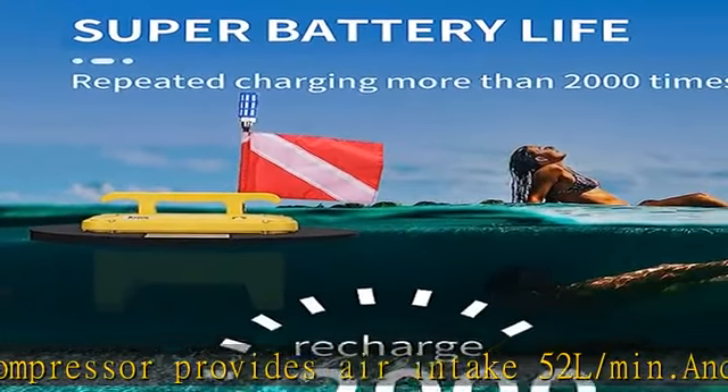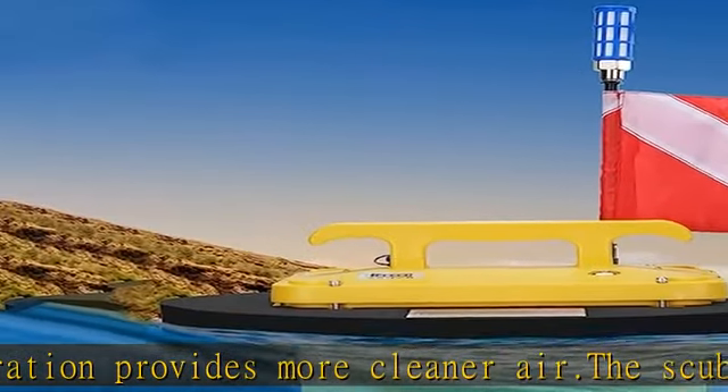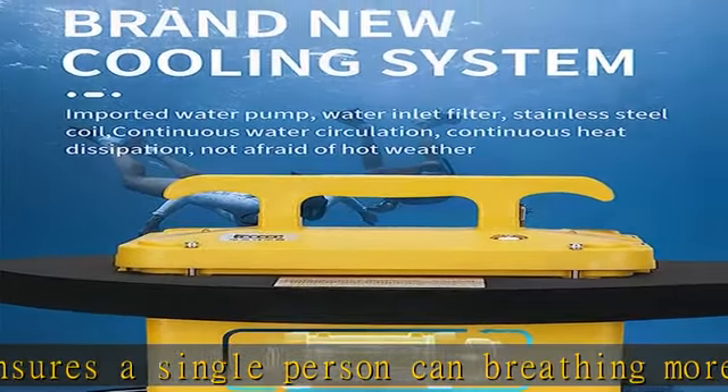Say goodbye to the bulky oxygen cylinder. With a built-in 70Ah rechargeable lithium-ion battery, the diving ventilator can work for 6 hours on a single charge. Equipped with a 49-foot tube, it ensures you dive more freely. For safety, we recommend diving to a maximum depth of 32 feet.